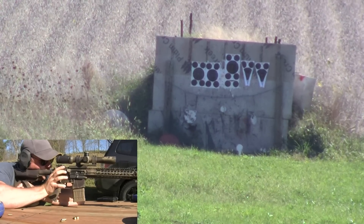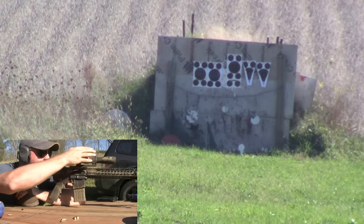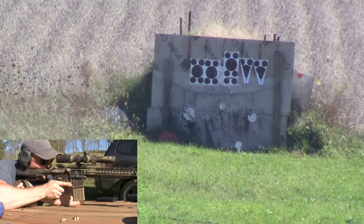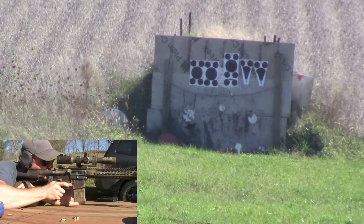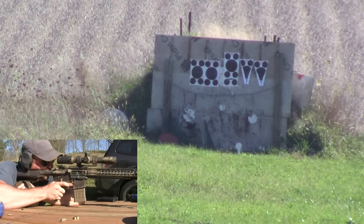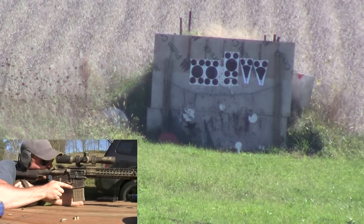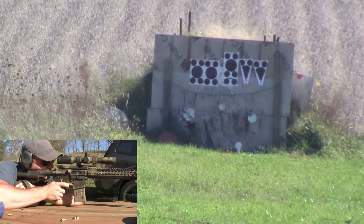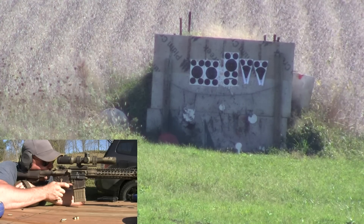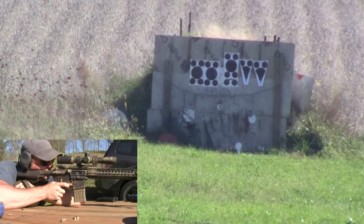Exact same spot — I'm a little high. We are shooting downhill. Let's come down a half minute and hold just a little bit on the right edge of that plate. Then we're going to go to the little tiny one — I think it's about a 3-inch plate. No hit on there, let's try that again.